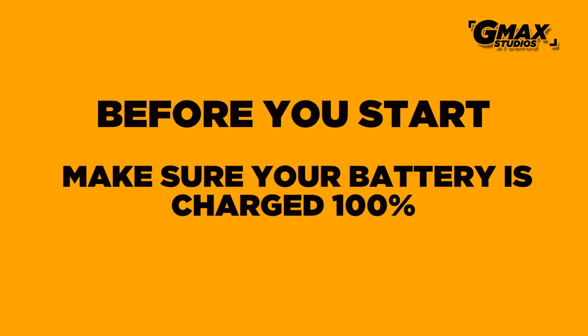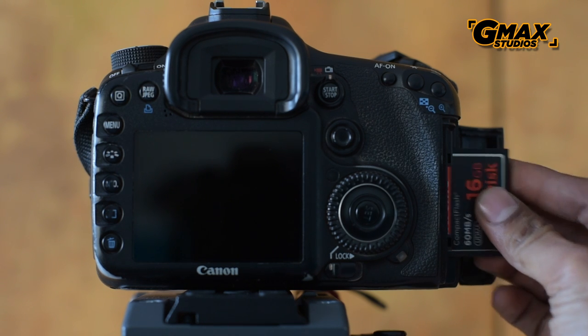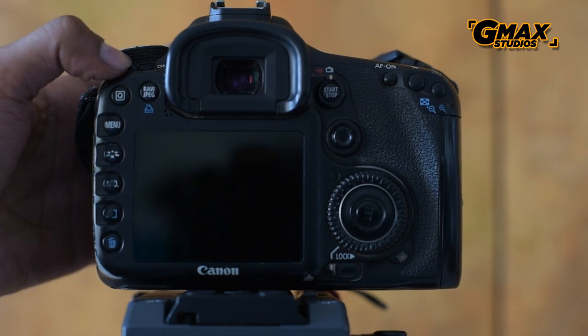As with all cameras, make sure that your battery is a hundred percent charged before starting the firmware upgrade. We are going to use a Canon 70D for this video. So we first put a memory card inside the camera and format it.